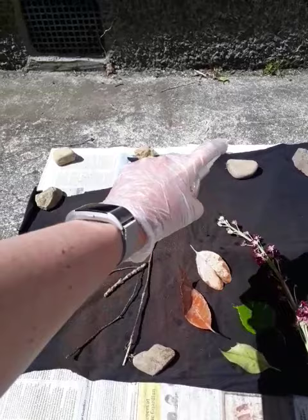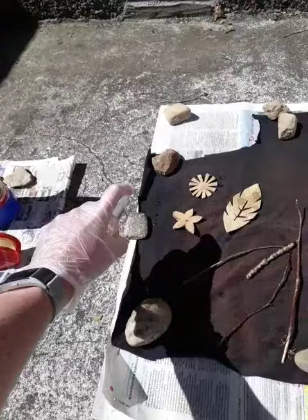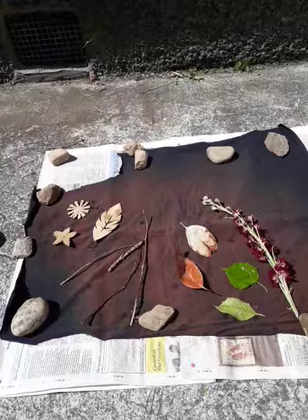Now you will see it react quite quickly. It will start to change and turn colour fairly quickly. As you can see it's actually starting to turn orange already. You will get different reactions from different coloured items, and eventually what you will end up with is something that looks a little bit like this. So enjoy folks, look at this!